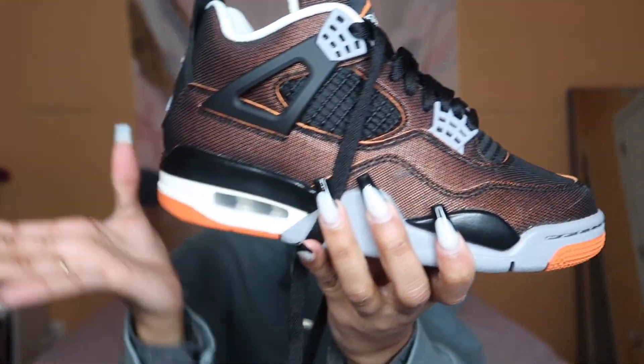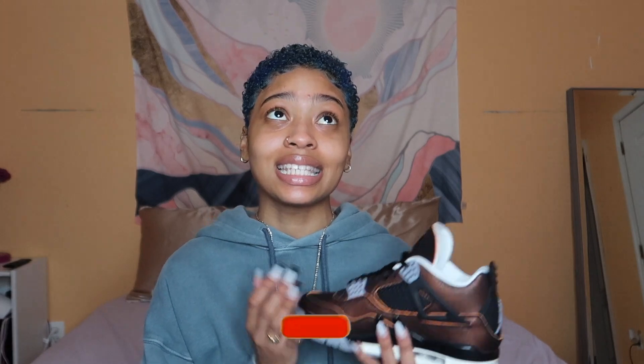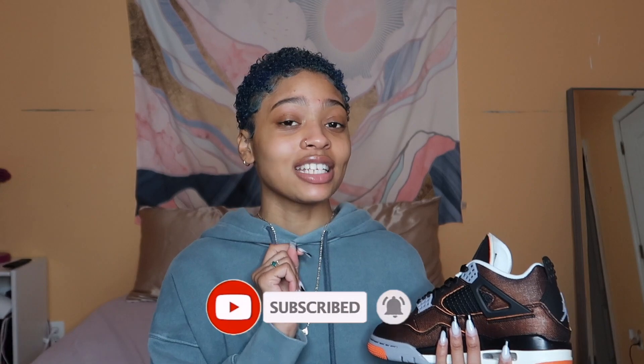Overall, I'll give these an 8.5 out of 10. Let me know in the comments below what you would give these sneakers. They're pretty dope and I honestly can't wait to wear them. Let me know in the comments what you think — do you like these, do you think it's worth the price? Make sure you subscribe and hit that notification bell to get notifications. Without further ado, I'll see you guys in the next one — mwah!